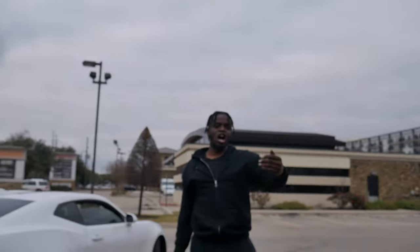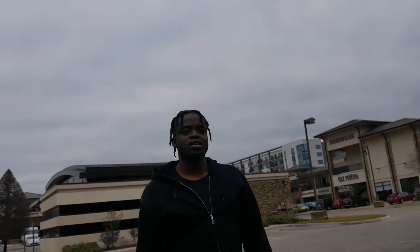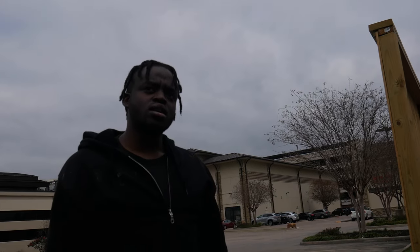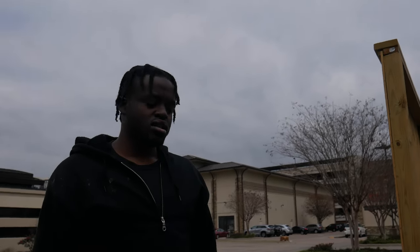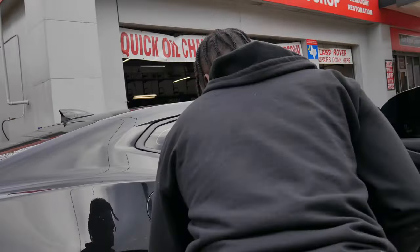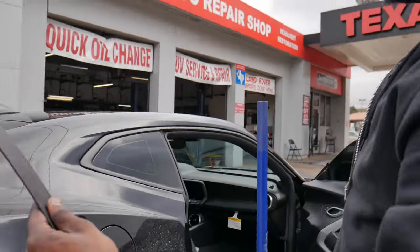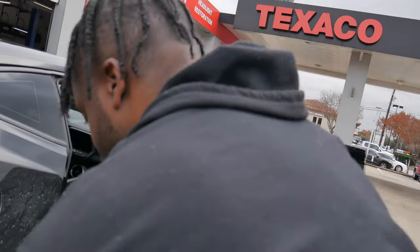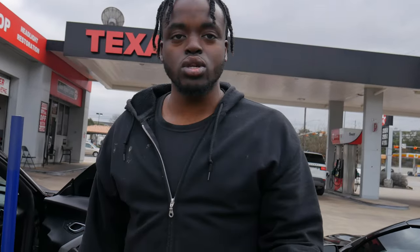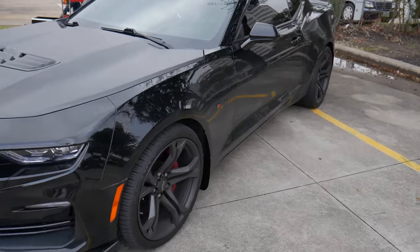I wish it was glossy, I ain't gonna lie. The standard ones look dull — that's why I like the deluxe. The deluxe has a little shine to it. If they made it fully glossy, that would be better. But it is what it is. Now that we got this side done, we're gonna put the tire back on and do the other side — I'll just show you guys the complete product.